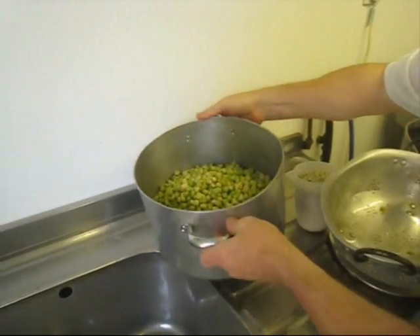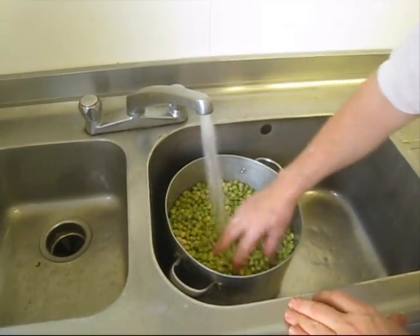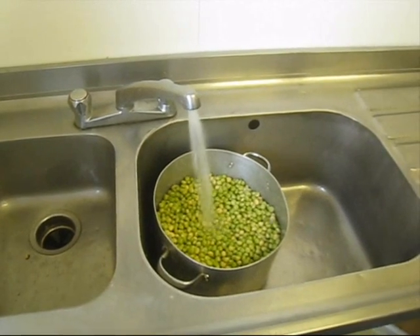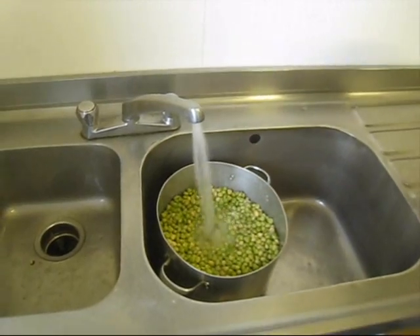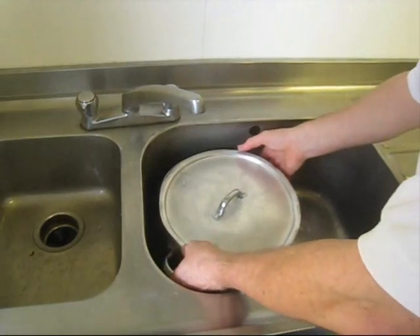We're going to fill them with hot water until they're just covered. Then put them on the stove.